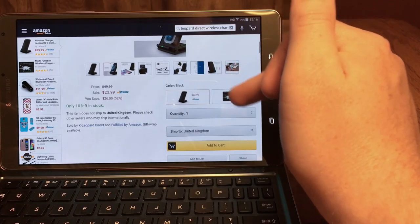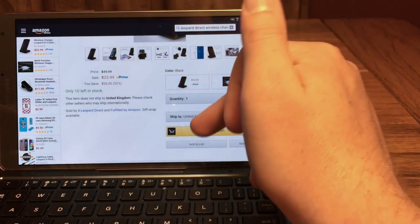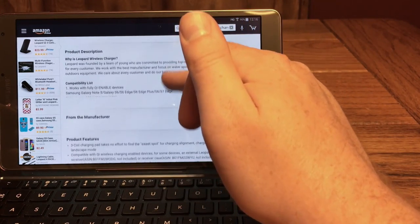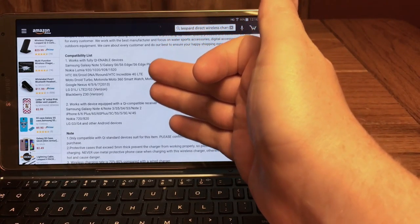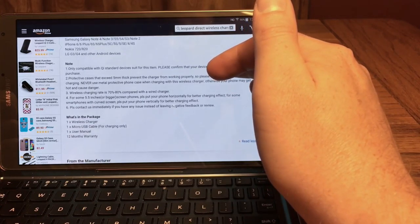Scrolling down on the website — it's going to only run you 24 bucks, it is available through Prime, and you get any color you like as long as you want black. It gives you a list of compatible devices, but again, pretty much anything that uses Qi charging you're going to be good to go.